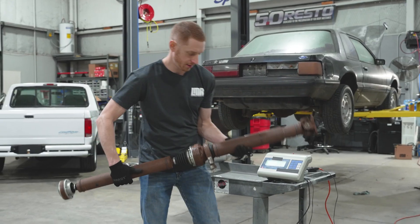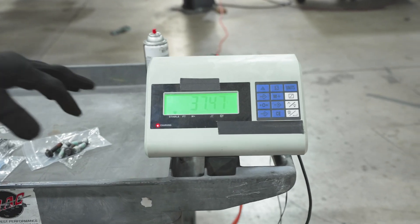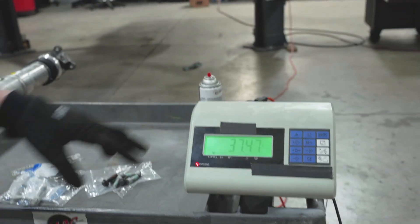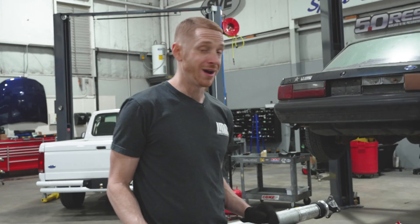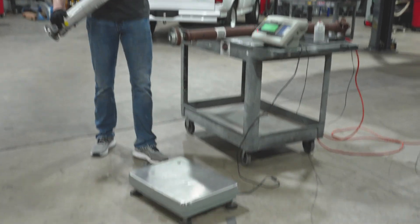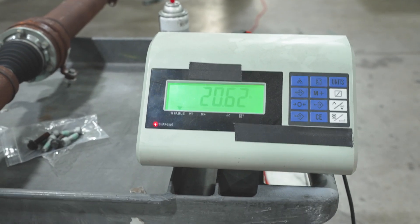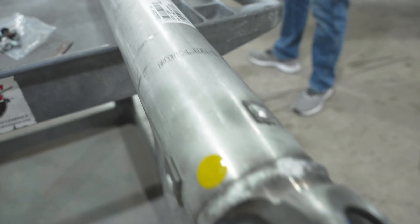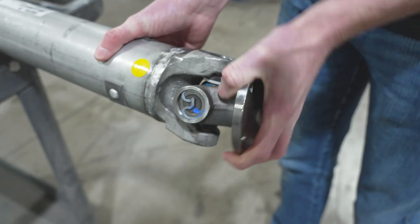We've got the two-piece driveshaft out. Now we're going to go ahead and weigh them on our scale. The factory two-piece driveshaft in this particular car — depending on application, the weights will slightly vary — but this one in a 2014 GT is 37.47 pounds approximately. For the one-piece aluminum shaft from Ford Performance, check that out: 20.62 pounds. So that's roughly 17 pounds of rotational mass reduced. It's going to reduce parasitic loss, no doubt about it. We'll see if the 17 pounds can translate and if our chassis dyno can see the horsepower. We'll get this one on, strap the car down, and y'all know the drill from there.